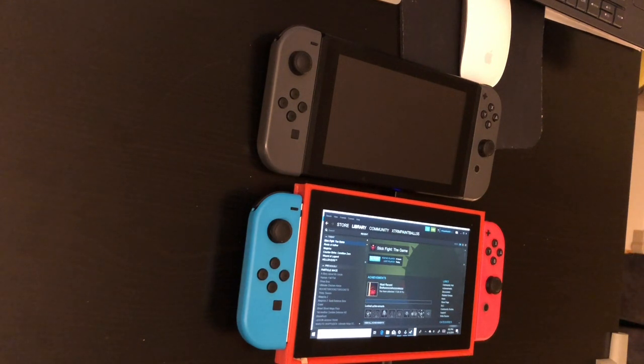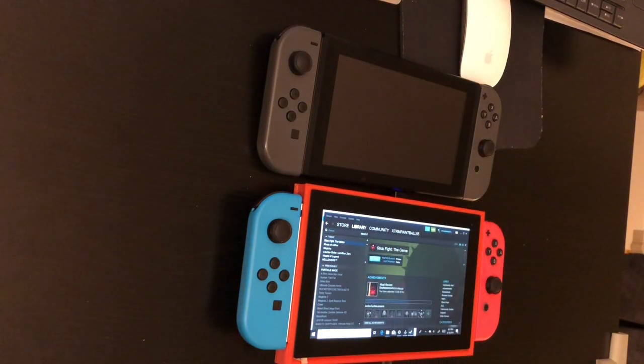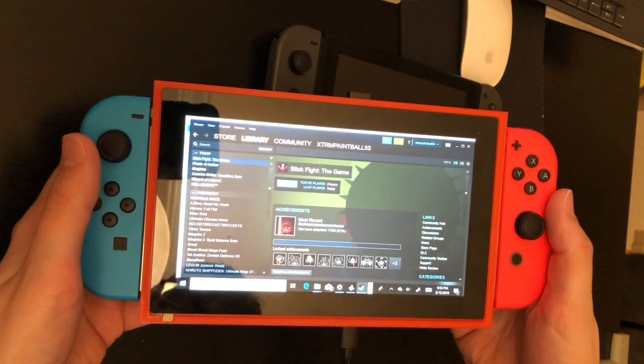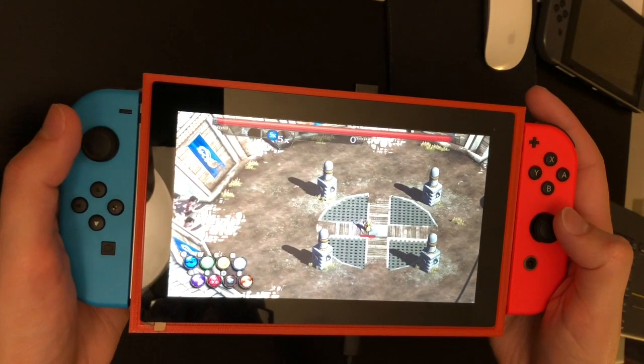Hey everyone, welcome back. This is Project SBC here to give you an update on my Nintendo Switch LattePanda Alpha project. Here I have the working prototype with the Joy-Con set up as an X Input controller. For reference, I have the actual Nintendo Switch next to it. My project isn't as streamlined as a Nintendo Switch yet, but this is still pretty cool. I'll also be posting a tutorial to set up the Joy-Cons as an X Input controller here shortly.